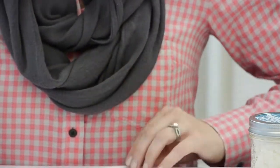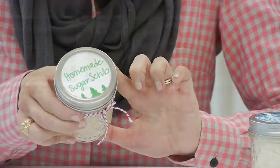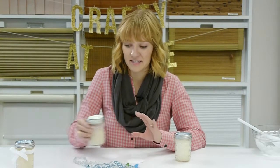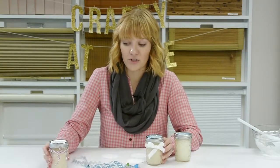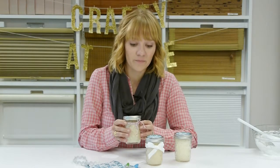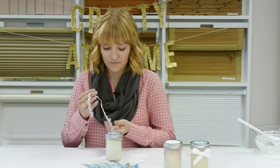Or you can take regular white printer paper or cardstock and decorate it however you want. You can write what scent you chose — say vanilla sugar scrub, or something like that. We used ribbon here, or you can use baker's twine, which is a big trend in the craft world right now. Or on this one, we're going to use rick rack, which is very fun and festive.